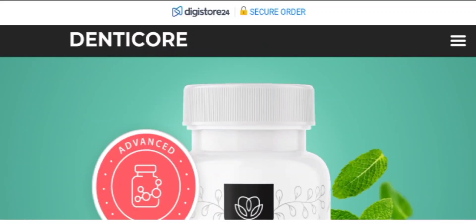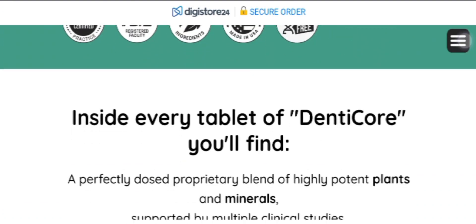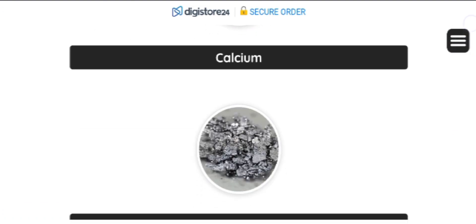Hi everyone, welcome to today's video review about the DentiCore supplement. Today in this video I am going to share some important alerts, so watch till the end.